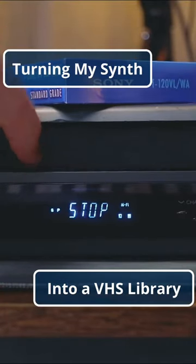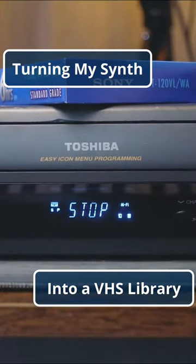Here's how I turned one of my synths into a VHS synth library. To start, because I was using used tapes, I made sure to cover up the protect tab with a little piece of tape.